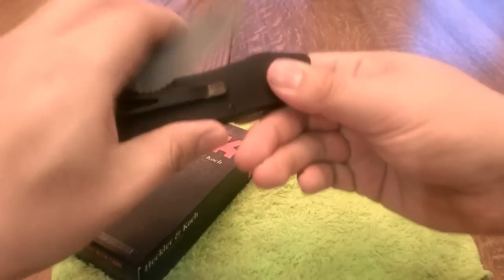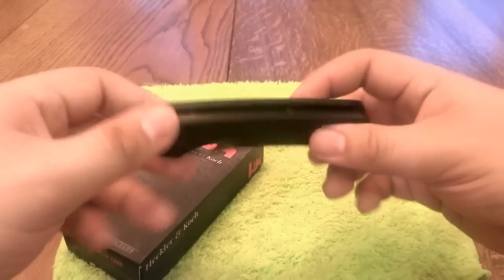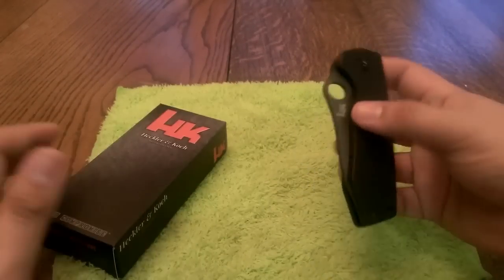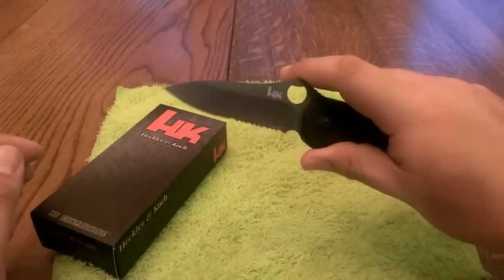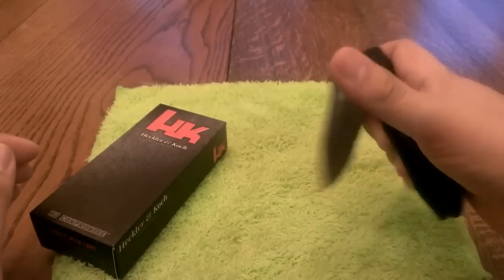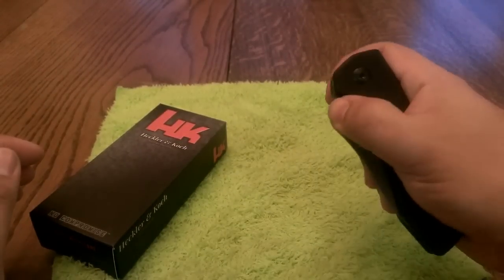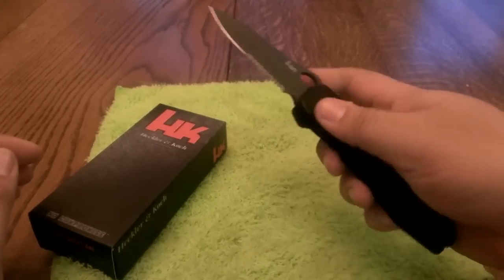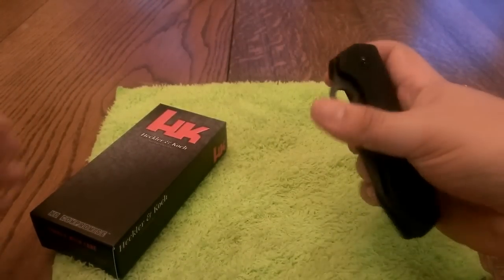It has a really nice tension bar. This one I have worn in. I was worried because a lot of assisted knives just don't work very well, but this one works just fine after being broken in. At first it was a little stiff and wouldn't always deploy, but now the lightest touch will bring that blade out, and the opening hole works very well for that.